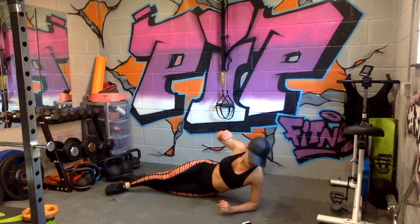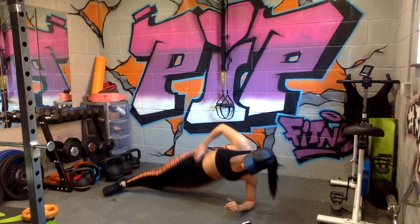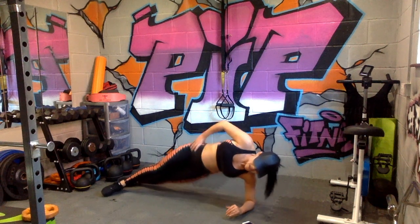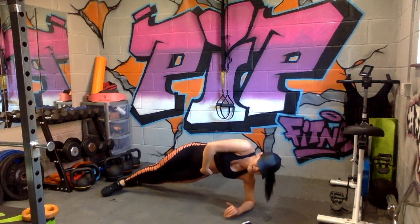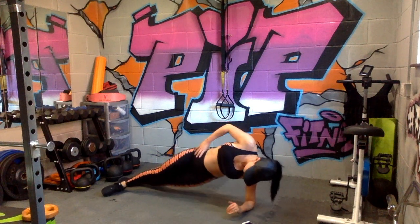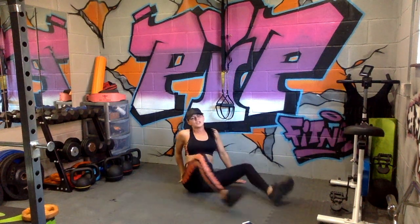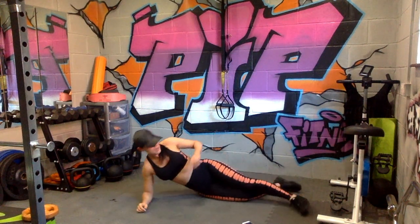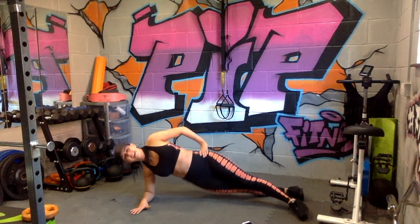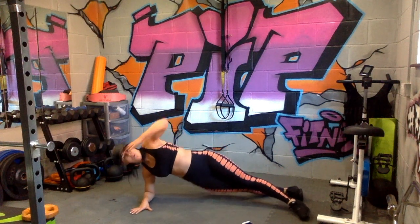Are we ready? Go! Nice deep breaths. Really feel this movement in those obliques. Get your sides. Slowing down a little bit now — that's how you know this is intense.